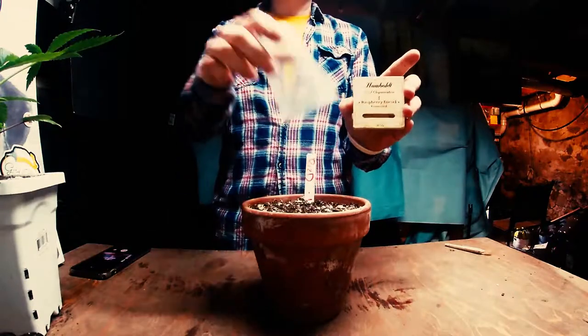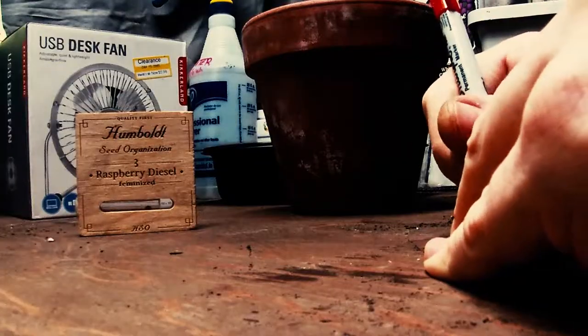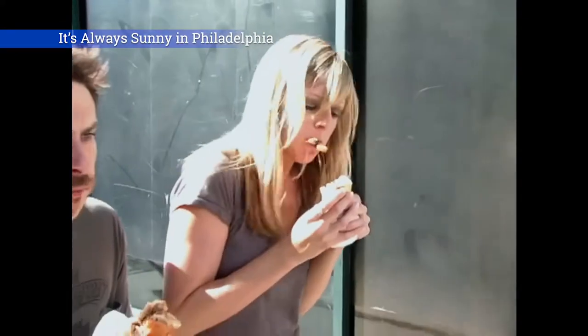We put her in the soil and now we get to reap the benefits and see that we have a little baby. I shall call her — that looks like a bird, right? Will you calm down? You're eating that cheese, you giant bird.